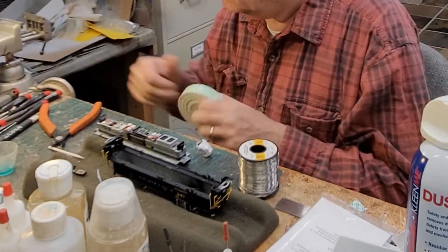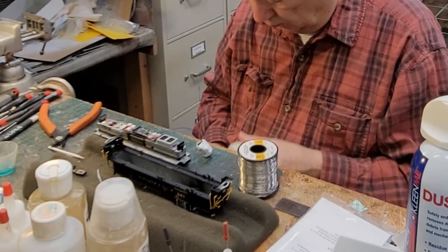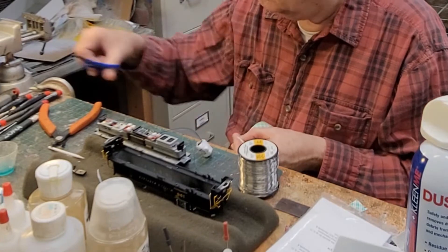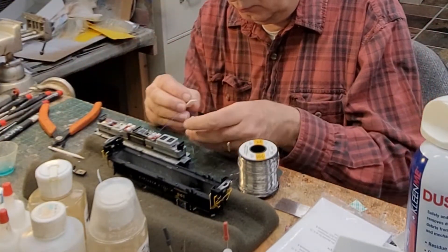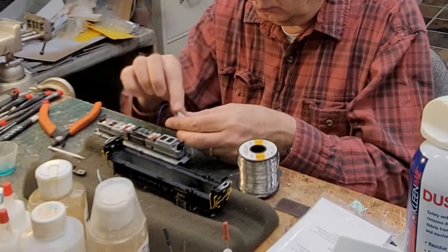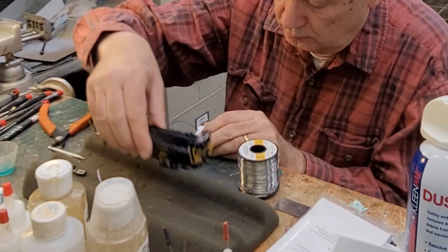A note: since this is actually my second engine — I have two of these that I'm doing — I did not test the engine after the installation at this point. I did test it with the first one, but of course I didn't take a video of that.